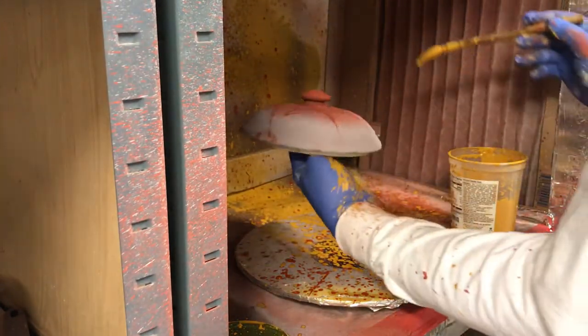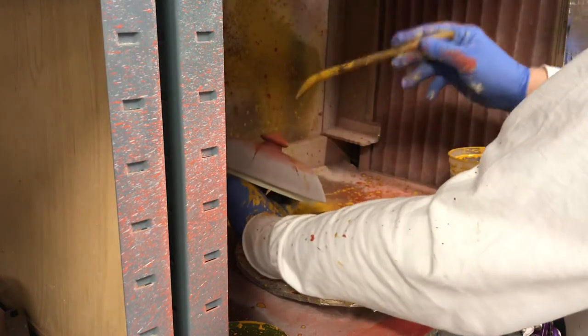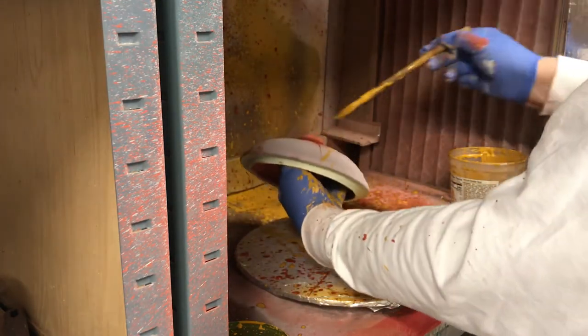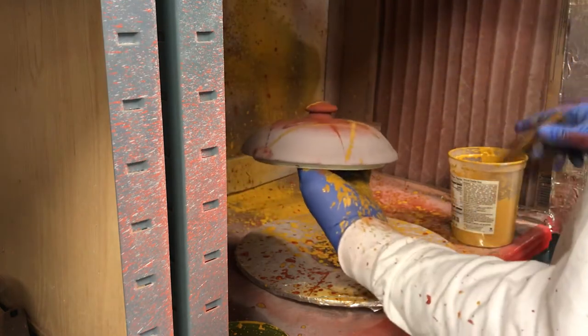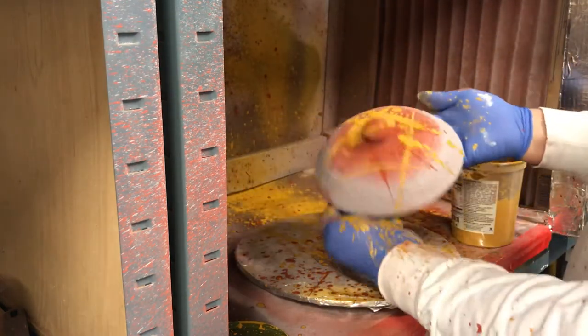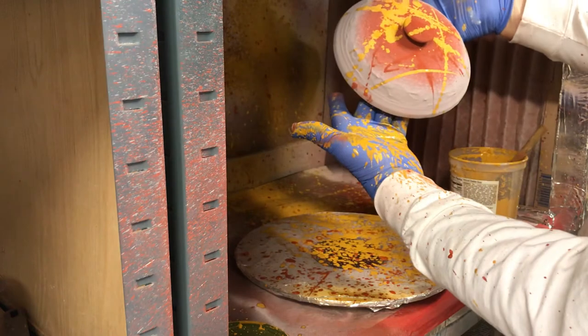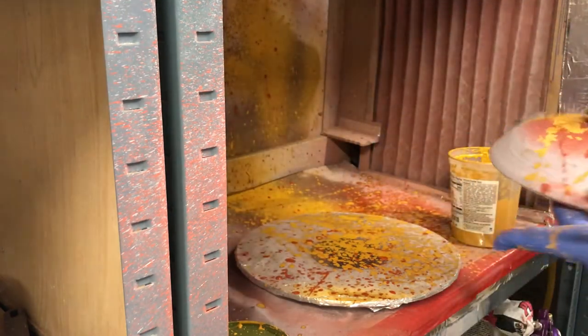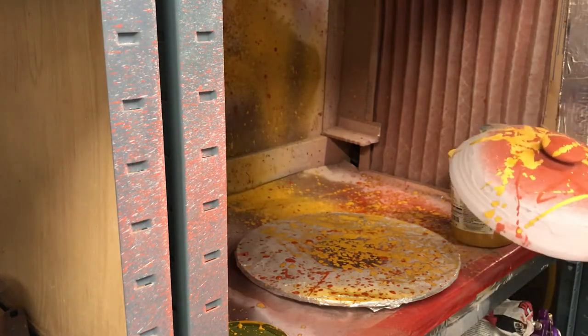This is a studio glaze — by studio glaze it means I mixed it myself. The other three glazes on here are all commercial glazes. I've got glaze all over me from doing this, so you can see it's kind of fun.